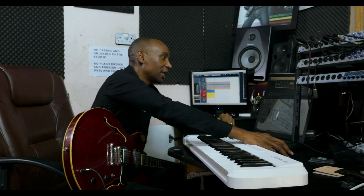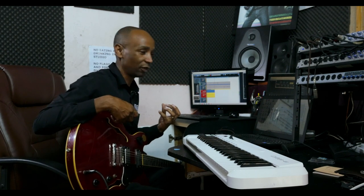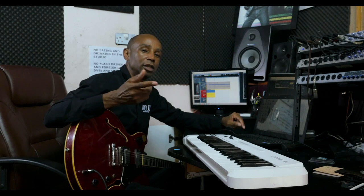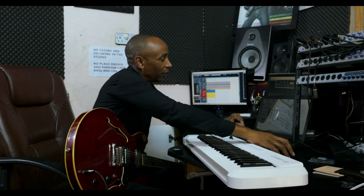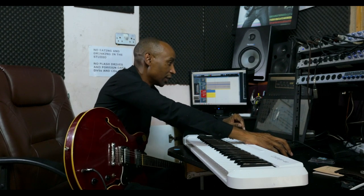Then on the bass — the next thing that I played was the bass. I wanted an acoustic bass, but I didn't have one. So I used the software called Reason 5, and there's an acoustic bass sample that I used. Here's how it sounded.